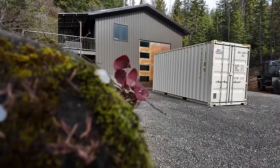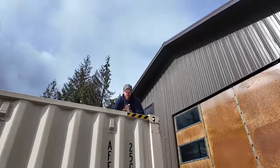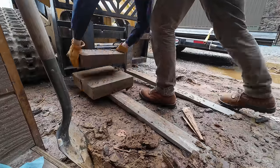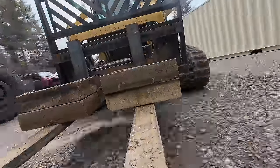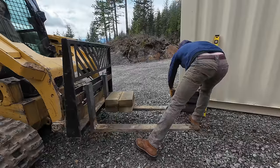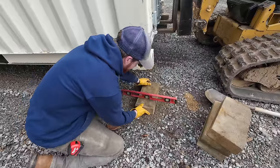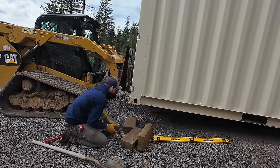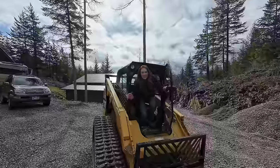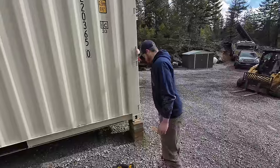North Idaho gets a lot of snow and rain, so we've decided that a roof structure over the top is going to be the best way to protect our investment. We need to level the container first. I measured three inches out over four feet, which should mean about 15 inches out over the 20-foot length. That's pretty close — and we got it perfectly level.